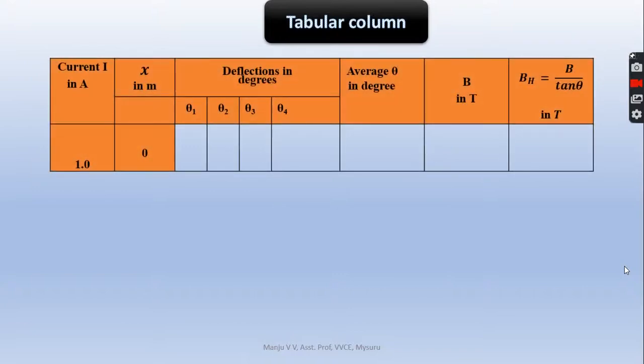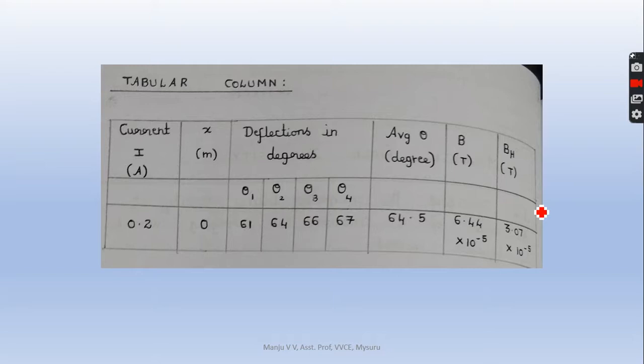Coming to the tabular column: the current is kept at any one constant value — in this example it is 1.0 A. The distance x was 0. Record theta 1, theta 2, theta 3, and theta 4. Take the average of all four and express it as average theta in degrees. B in Tesla is the magnetic field produced. Earth's magnetic field BH equals B divided by tan(theta), where theta is the deflection. Express the result in Tesla. A model tabular column has already been completed.